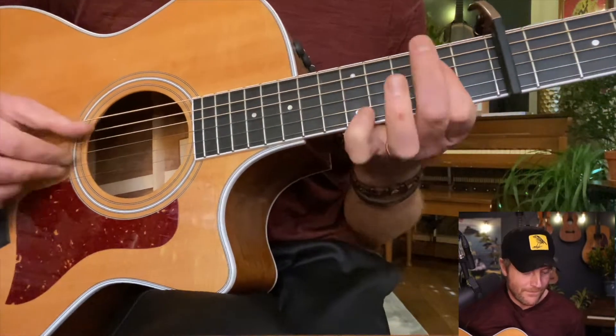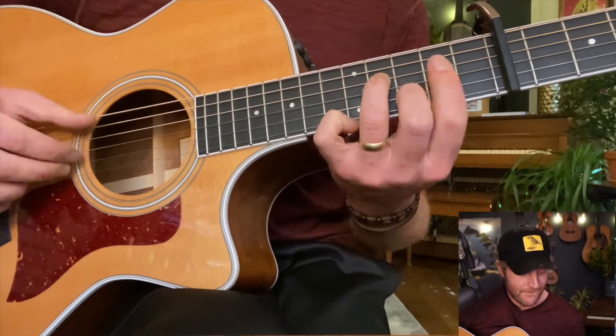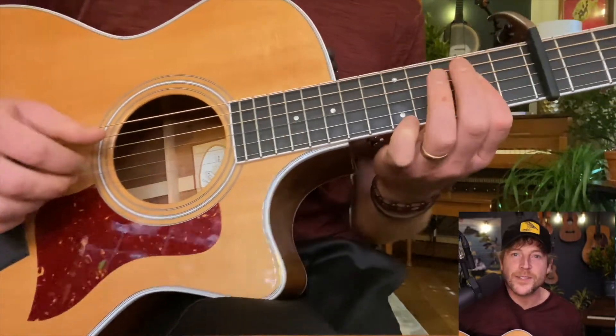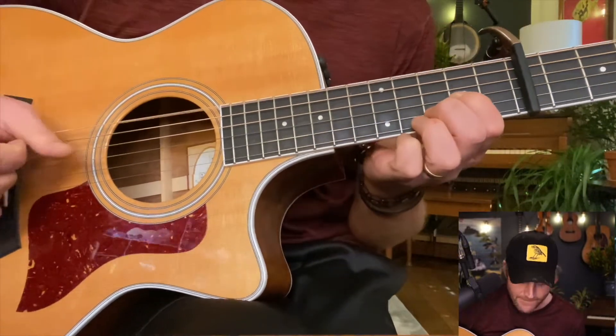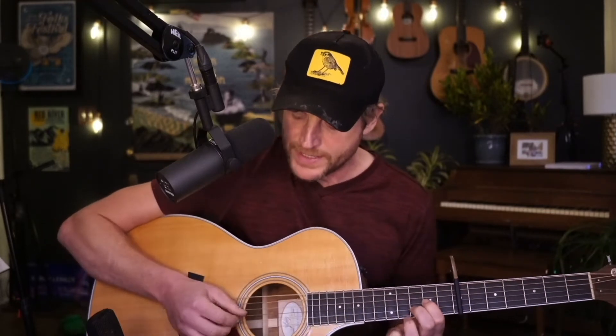You got your hand — you got that far, you're almost there. Okay, so the next part we're just gonna press on. My favorite part of the whole song, it's coming back to this big old D again.